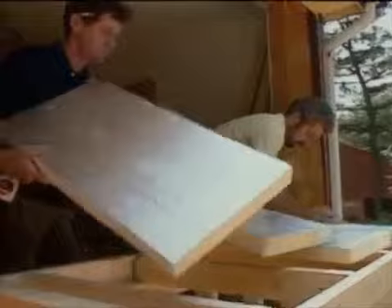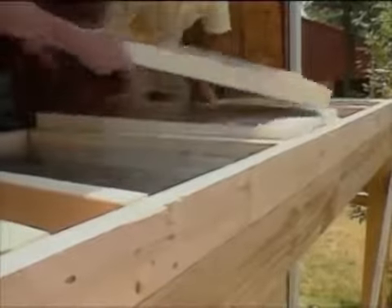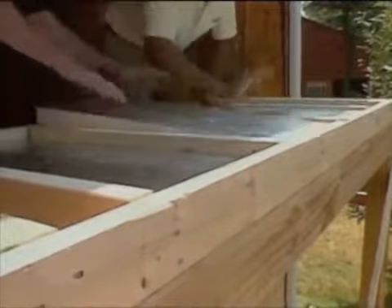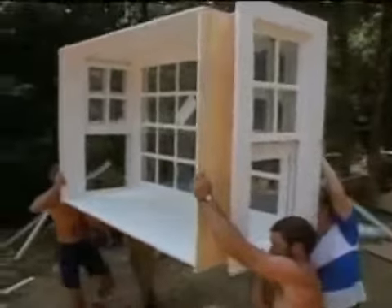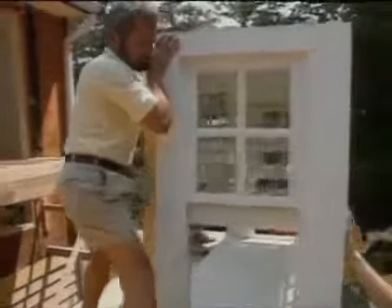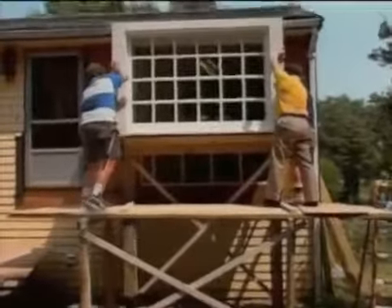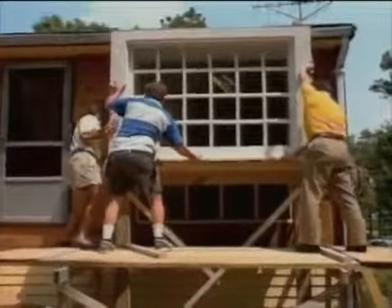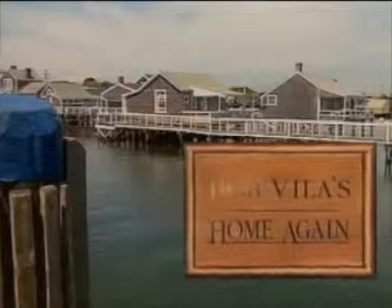And now we'll put in some rigid insulation. And now we'll put it in place. You got to come to me just a bit. Looks good. Michael, thank you. Thanks a lot, appreciate it. Okay, we'll take a look from the inside shortly. We're going to break for some messages. When we come back, we'll be on the island of Nantucket.